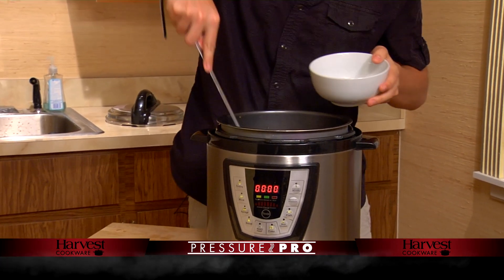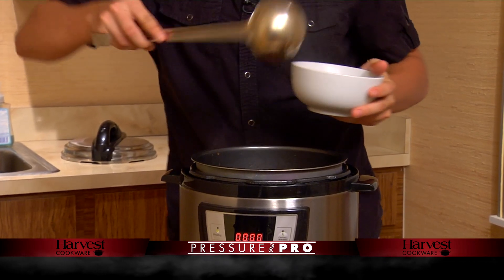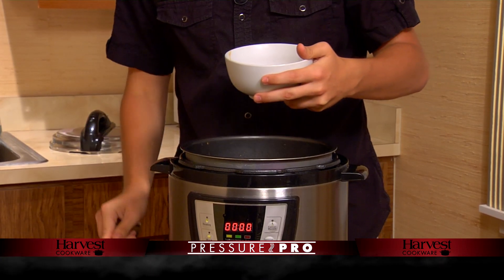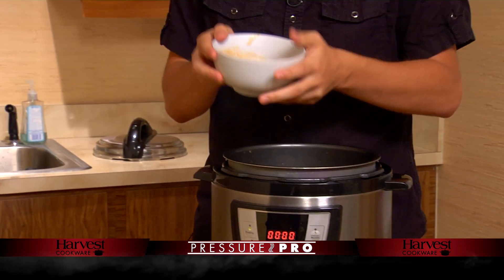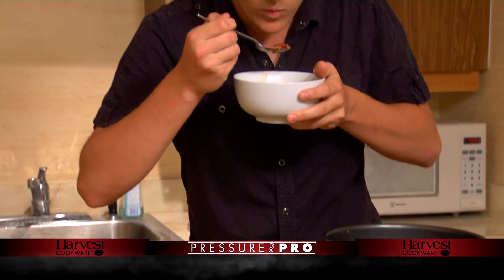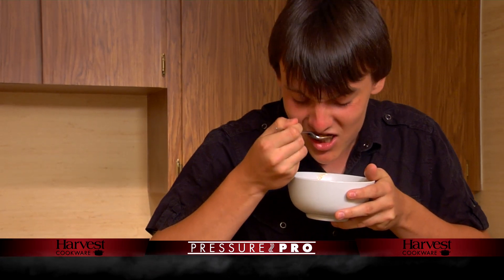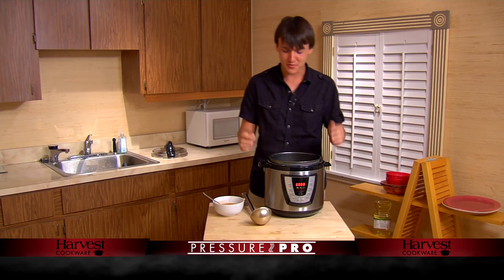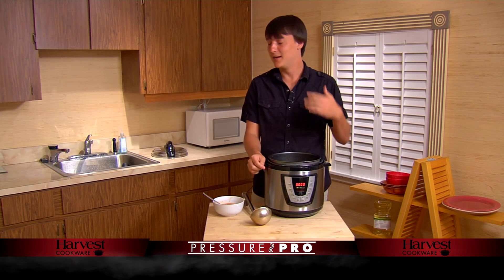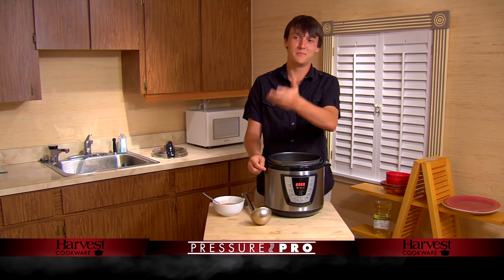Alrighty. That is some delicious chili — made a little bit of a mess there. Look at that, that is delicious. A little hot, of course. Mmm, it's the beans that make it really good. Thank you guys so much for coming out, I wish you guys could share this delicious chili with me, but I have a tiny kitchen, I'm a poor college student, I'm sorry. I'll serve you in the living room next time you come by. Thank you so much, I'll see you next time.